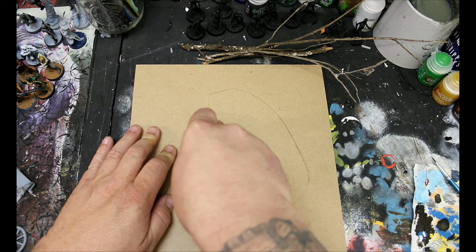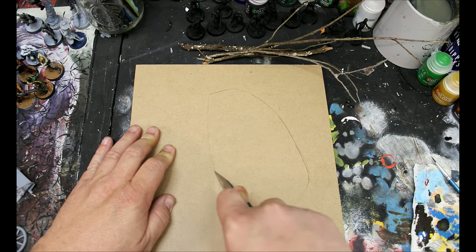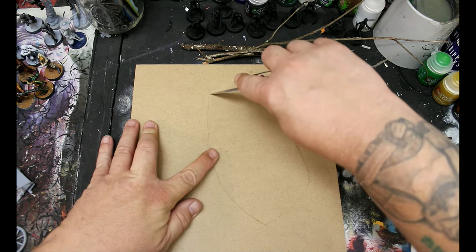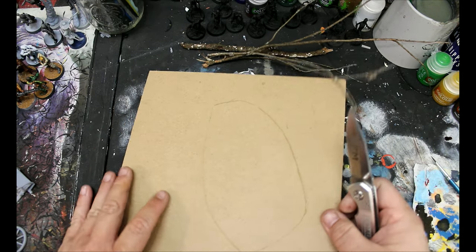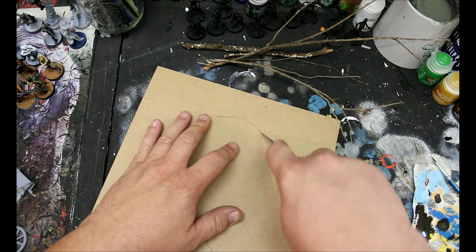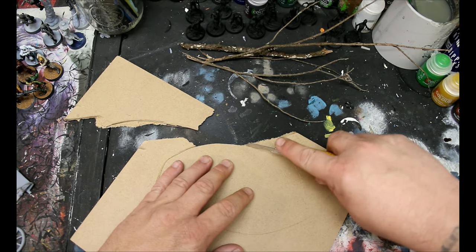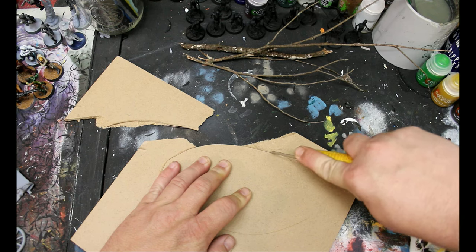First we're going to start with some chipboard. I just picked this up at Dollarama — it's a pack of five sheets, really good stuff. I'm just using a knife here to cut around, but the knife isn't working so well. What you want to use is an exacto blade instead, like this one here. This works out much better.